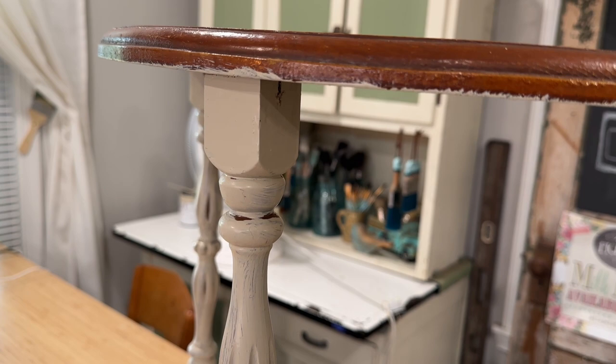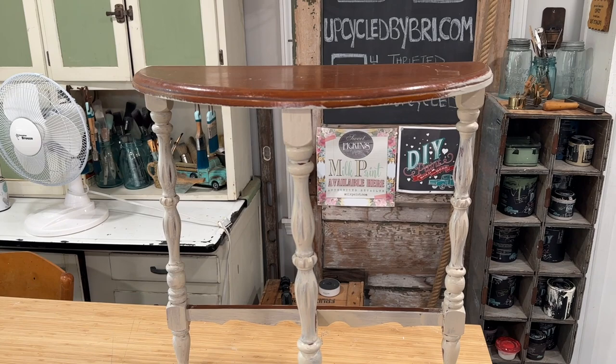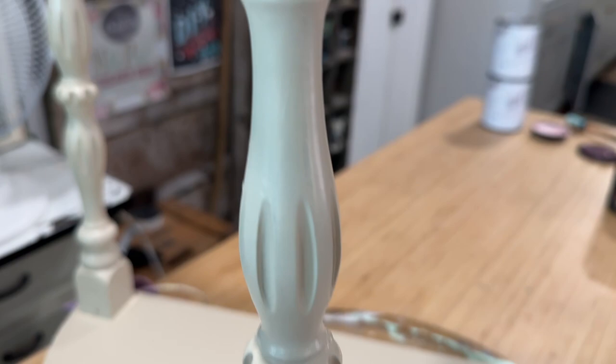Now I have flipped the table over and we will start painting that second coat with it right side up. That really helps keep from missing a lot of spots. Cottage Colors do a great job at self-leveling, so here after two coats everything has great coverage.